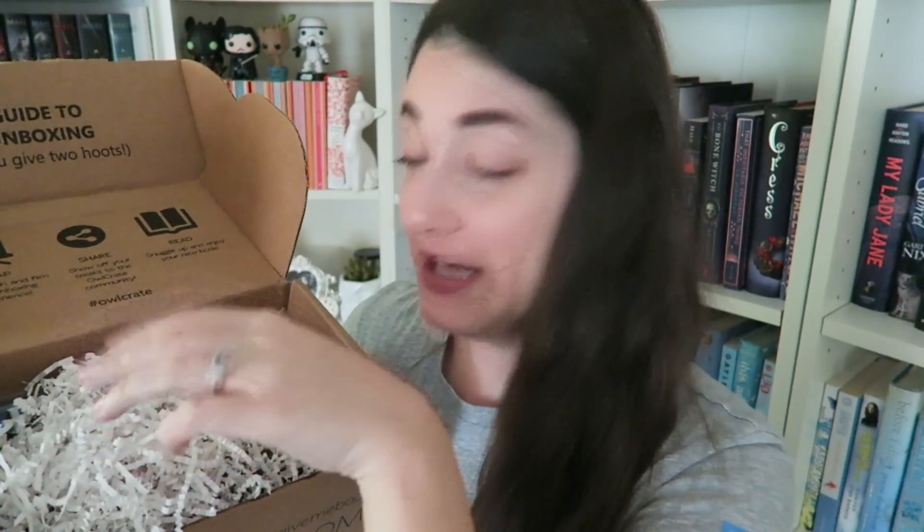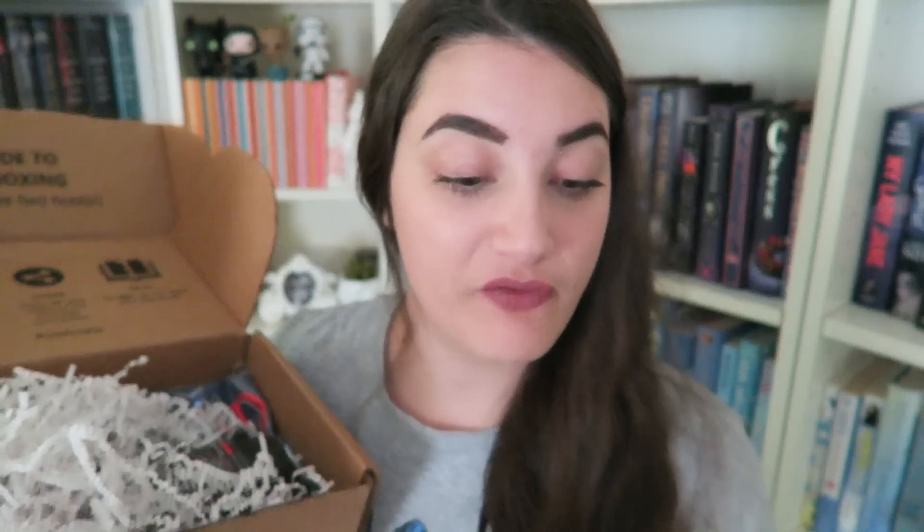So we have the Alcrate card, and the theme for April is Shadows and Secrets. There's lots of these little worms in here, so we're just going to push those aside and see what we find. Every month they include a pin that matches with the illustration on the content card.